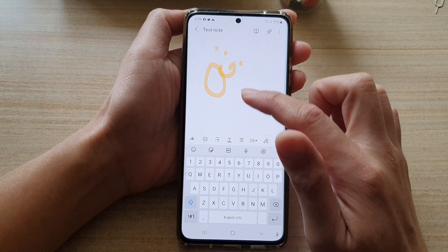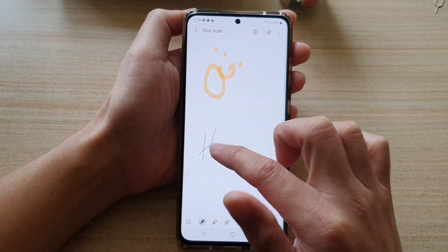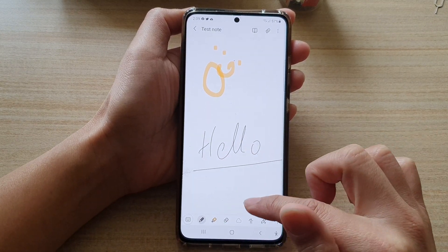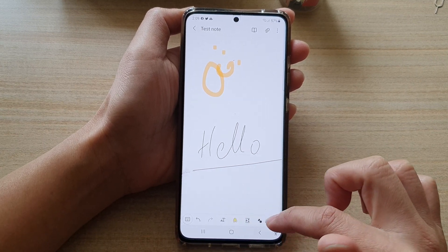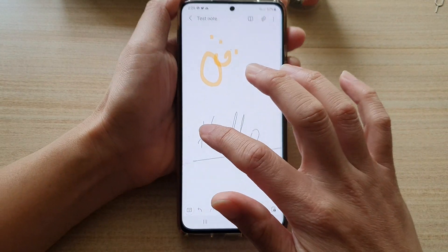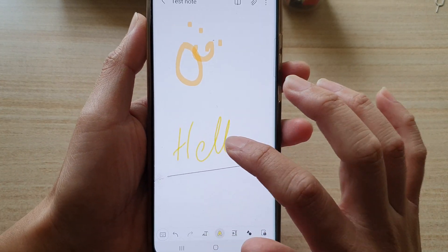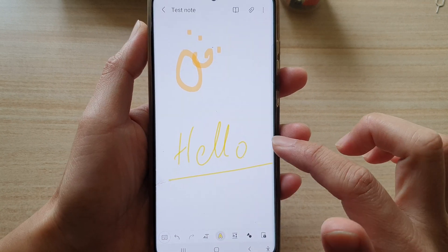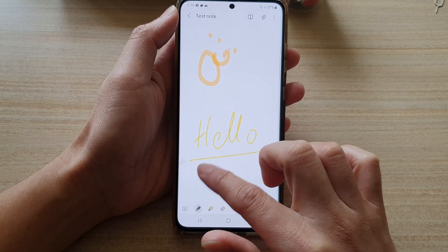So let's say we want to change the color of this writing. Now that we have written a note, when you want to change the color, what you want to do is swipe across and then tap on the color icon. In here you can tap on the handwriting to change the color. That's how you can change the color after you have written on your note.